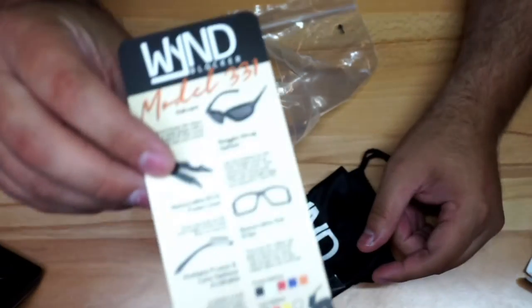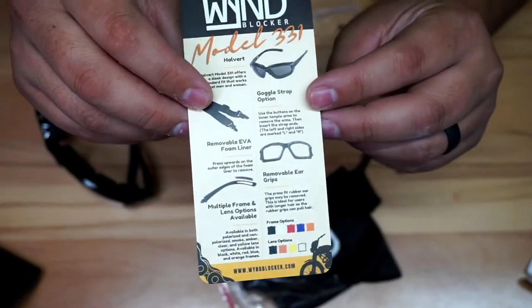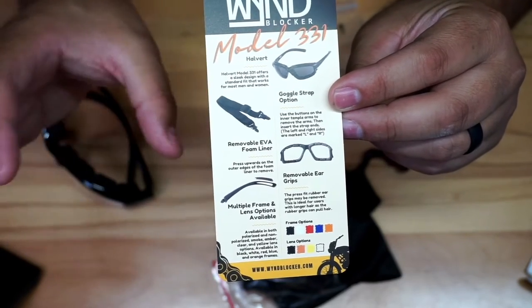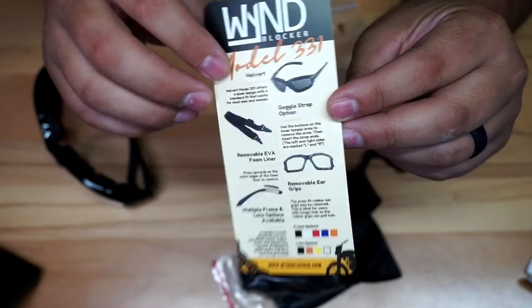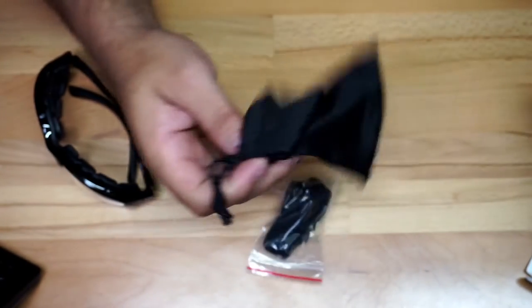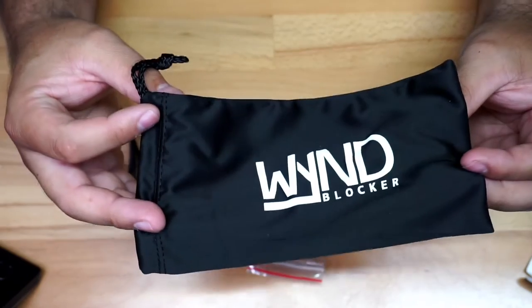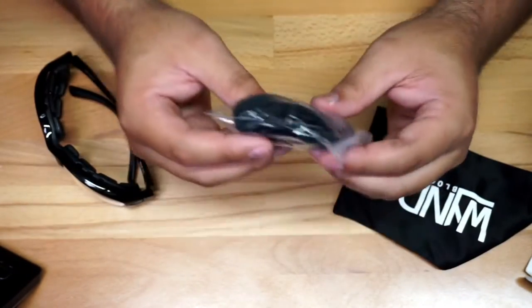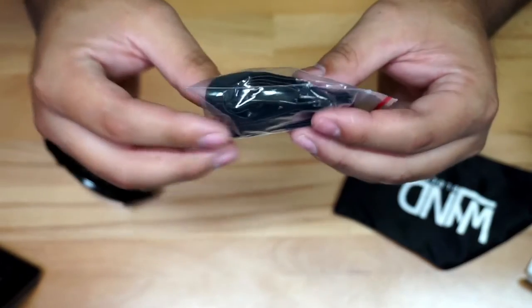The box has a sticker showing some of what you can do with the glasses. You get the glasses, a strap, and different color options. It comes with a bag, which is fantastic — you can store the glasses and put them in your motorcycle backpack. It also comes with a strap that lets you convert the glasses into goggles.